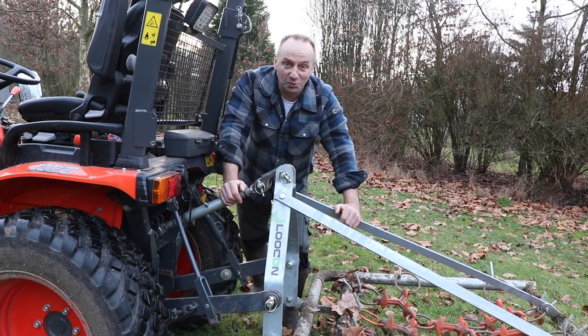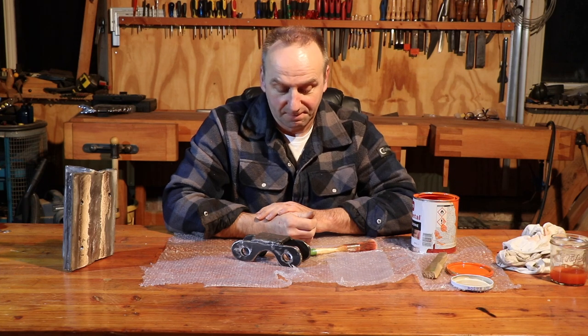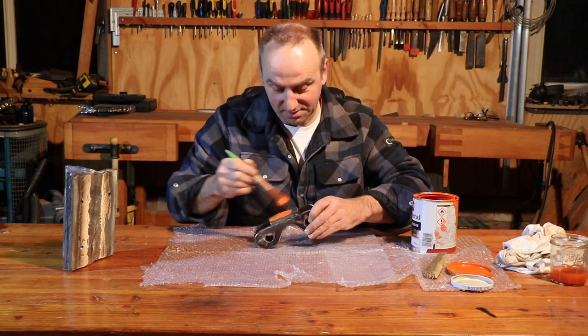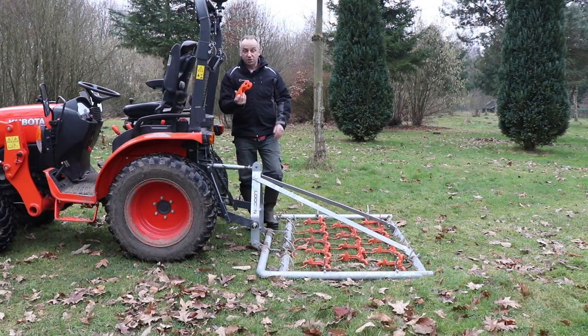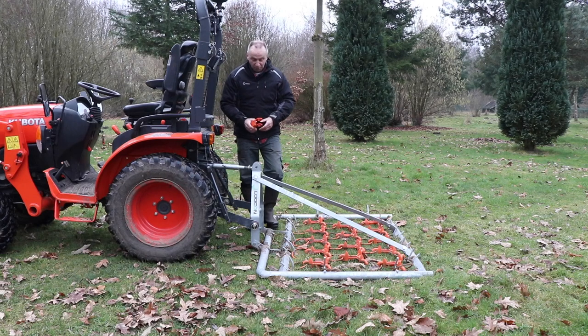I'm wondering if you know what color that will be. I'm not sure what color you guessed, but this time it's going to be orange. This is now the new device, nicely colored orange — it fits very well with the chain harrow as well as with the Kubota. So let's put it in.